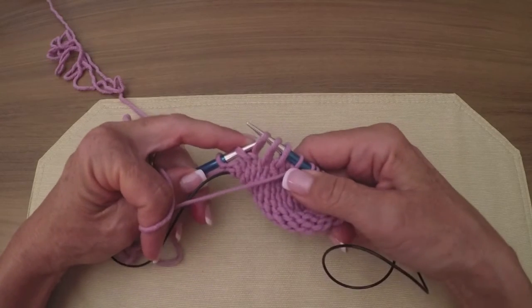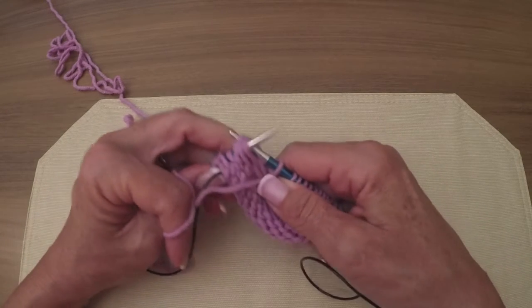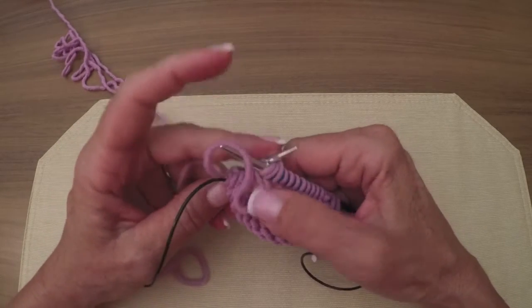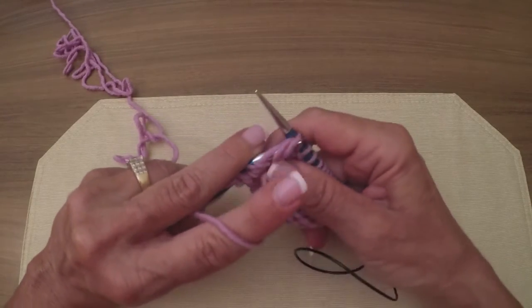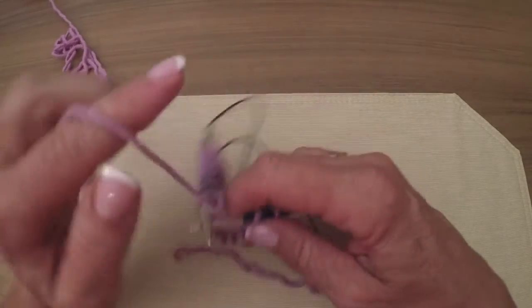Put the left needle in front of the three slip stitches. Take your right needle, reach around, come at that really odd angle through the back - that's why I have that little sample pattern so you can practice this before you use expensive sock yarn. Now we're going to turn.